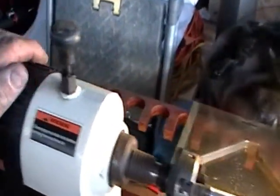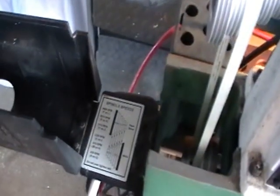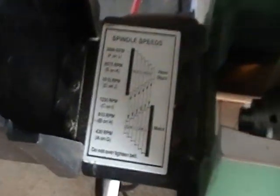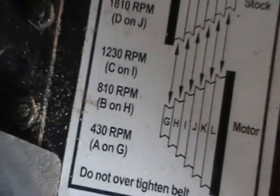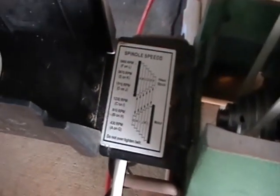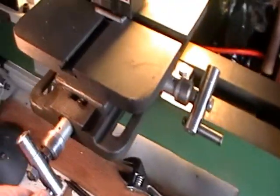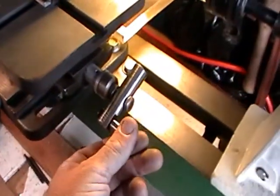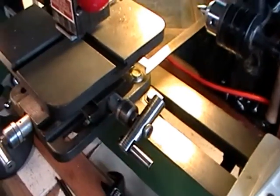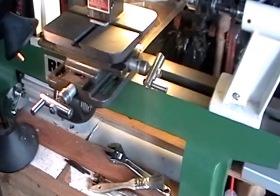I used a slow spindle speed — the slowest this spindle will go is on the left pulley at 430 RPM. Those handles were turned at 430 with a lot of chatter, and I ended up using a file and sandpaper to finish them up. However, they work really well — the handle spins and they do the job. That was just half-inch round stock from Ace Hardware.